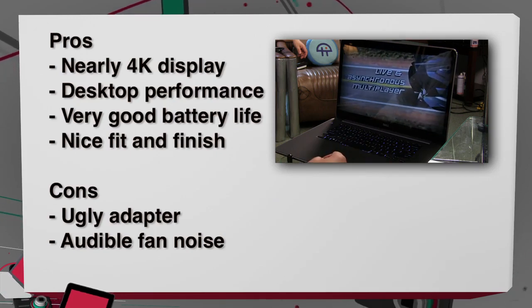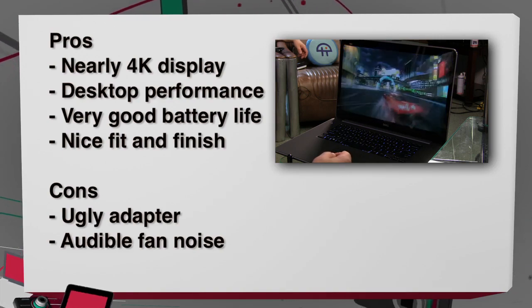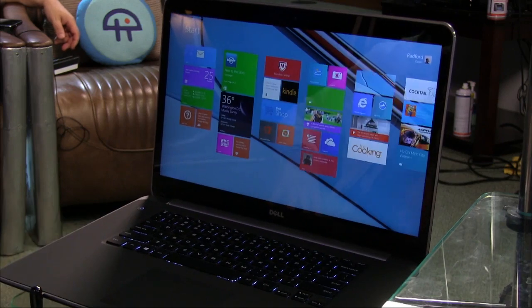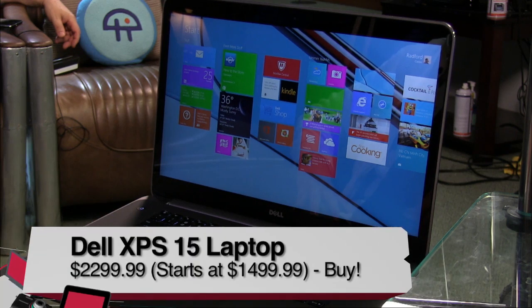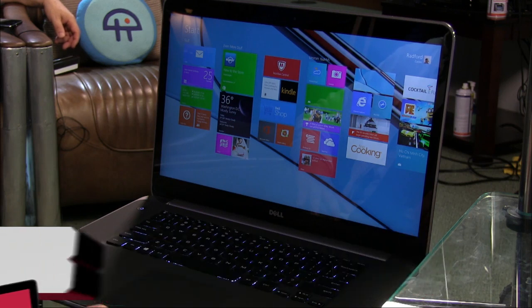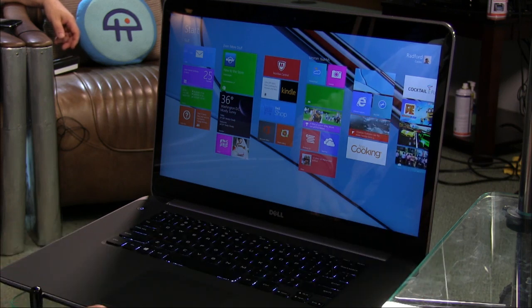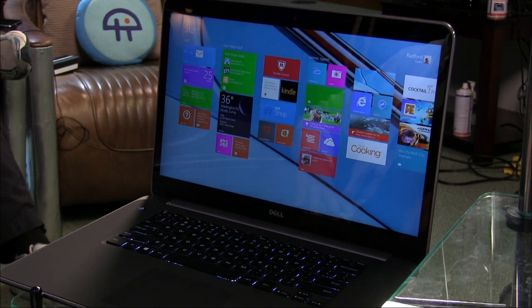I don't see many cons here — this is a really nice choice. Among all the 15-inch Windows 8 machines I've looked at, this is my top recommendation: it's a buy. The Dell XPS line has always been high-end, and Dell going private seems to be pushing them toward premium design. This is the new Dell — not just gray boxes anymore.